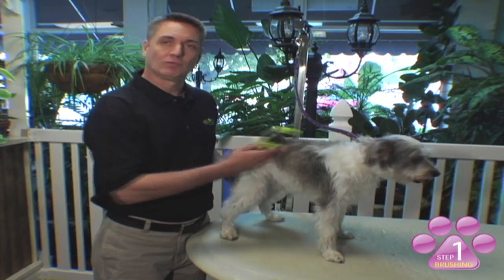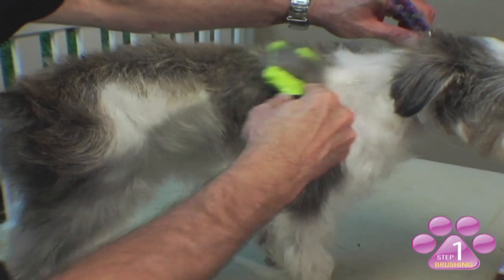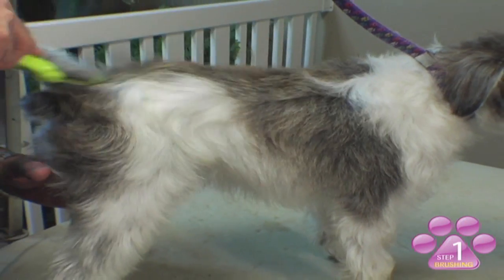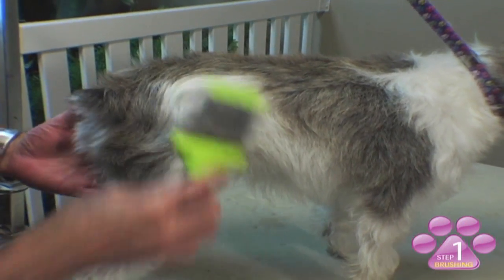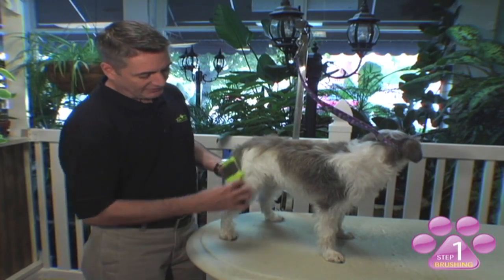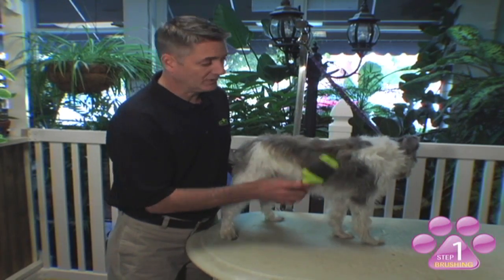When brushing your pet's coat, you want to start at the base of the head and work to the back of your pet, making short, smooth strokes. This will help remove mats and tangles without pulling on the coat too hard. For proper maintenance on a wire-haired coat, you should brush your pet at least two to three times a week thoroughly.